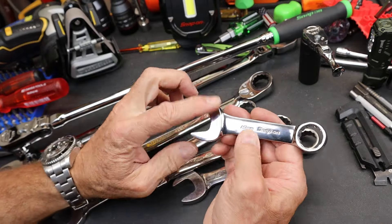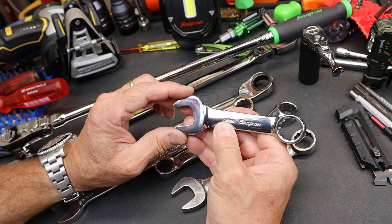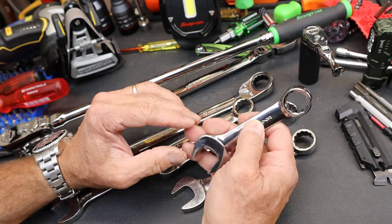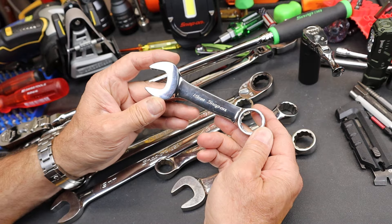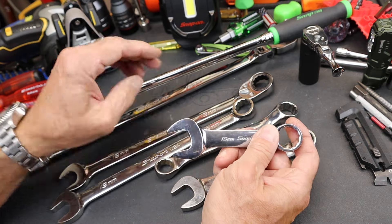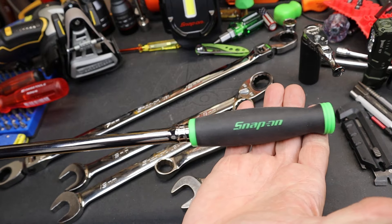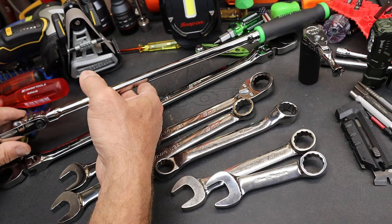When I talk about the smaller ones, the little guys, you're not trying to generate that much leverage. But a 19, you might be seriously trying. Most of these, I think, have been displaced by sockets because all you need is the socket, and then you can put it on whatever length of ratchet handle you want to get into whatever space.